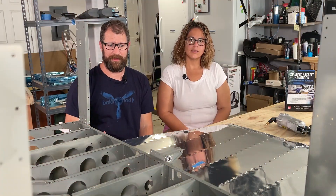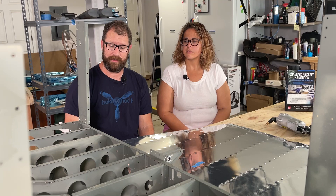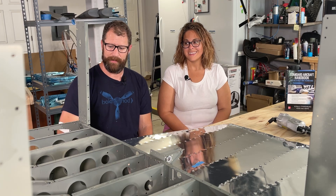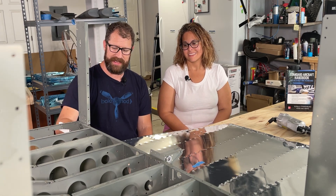We've been building the fuselage kit since end of April, and it's now end of May — so we're pushing a month and a half to two months of build time. We are starting to look like an airplane. This piece is not riveted to the skin yet, but that is the very next step we're going to be doing.